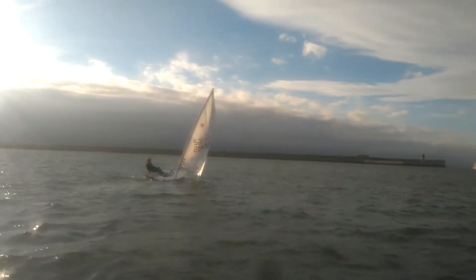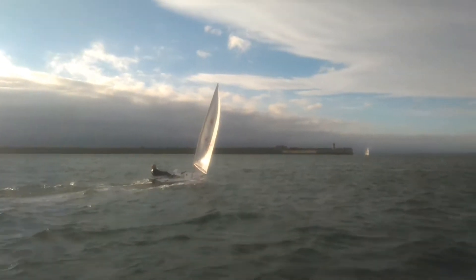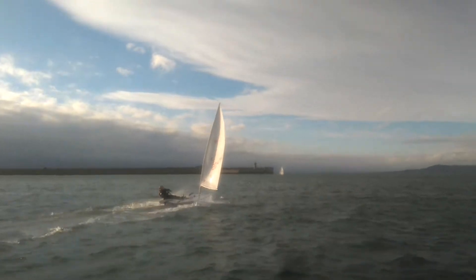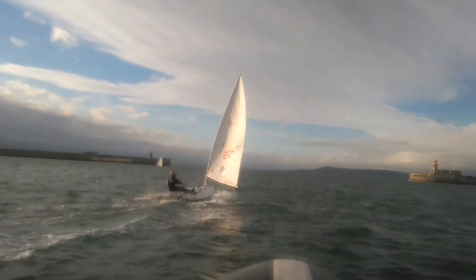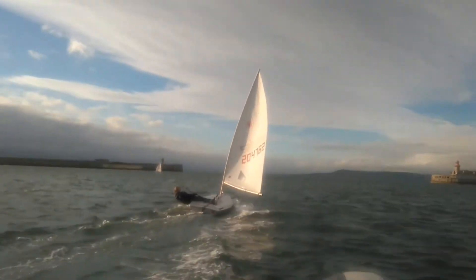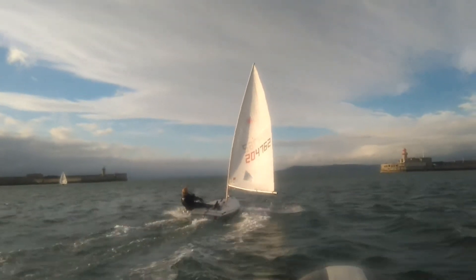Okay, so we have Shirley here going for a reach. Steady, like 15, touching 20 knots. That's brilliant. The low downhole is off, downhole's off. The dagger board is down, but not fully down, which is great — which means that it's gripping the water, but not overly gripping the water. Brilliant.